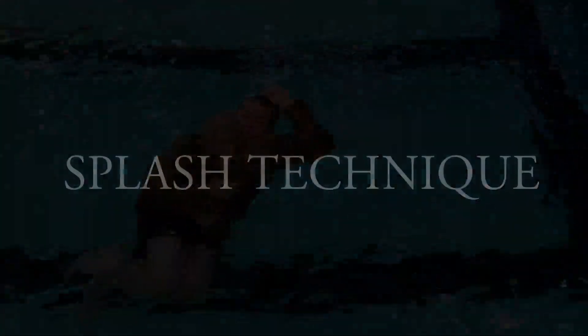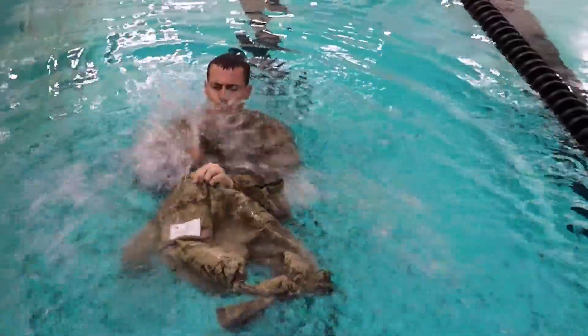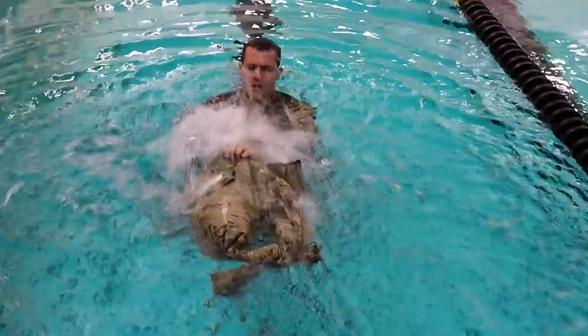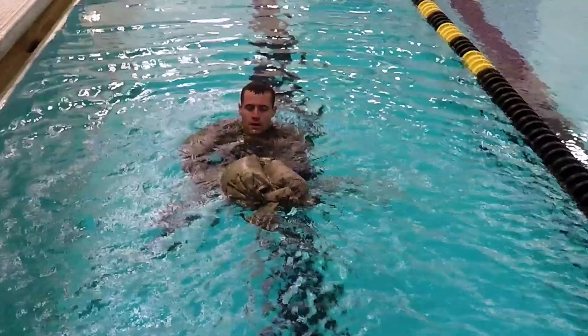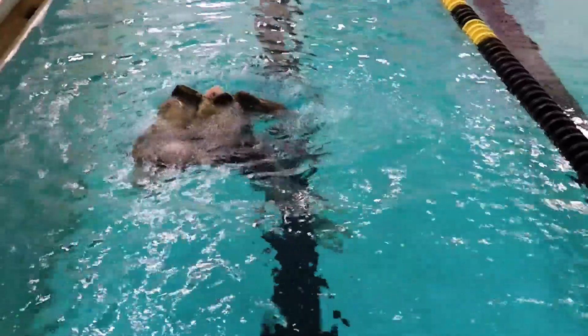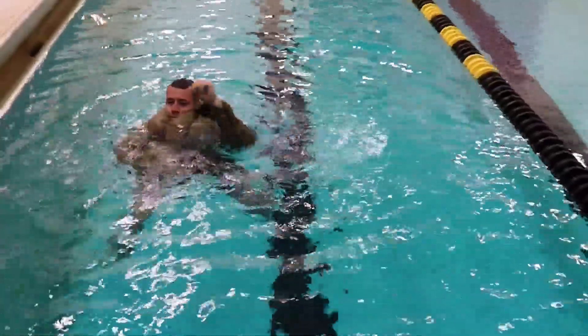The splash technique. Hold the trousers out in front of you and just splash water into the waist of the trousers and the bubbles from the splashed water will fill the trousers. This is probably the technique you used to splash friends when you were a kid. Splash that water into the waist of the trousers and then seal it off, putting your head through.